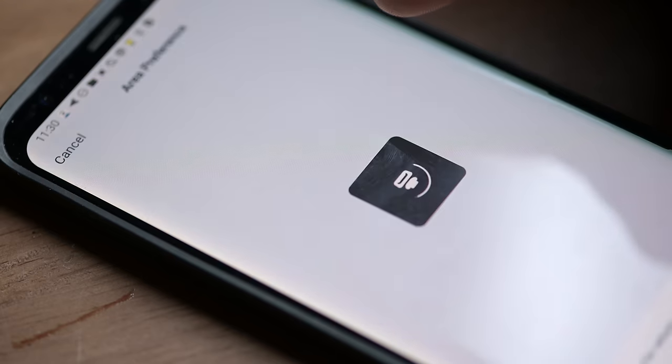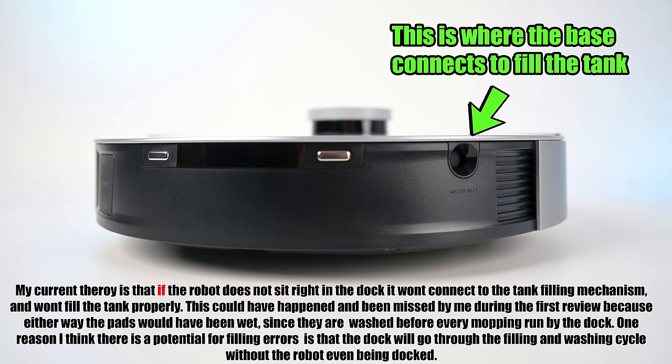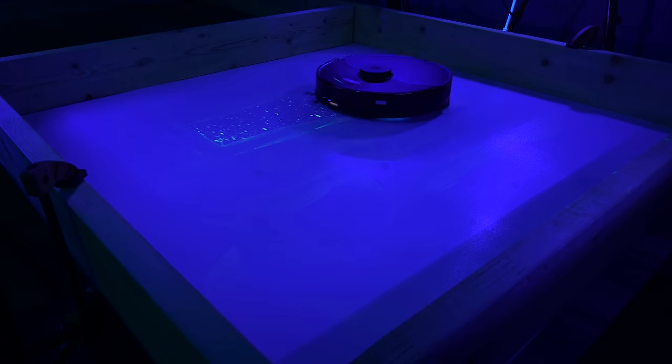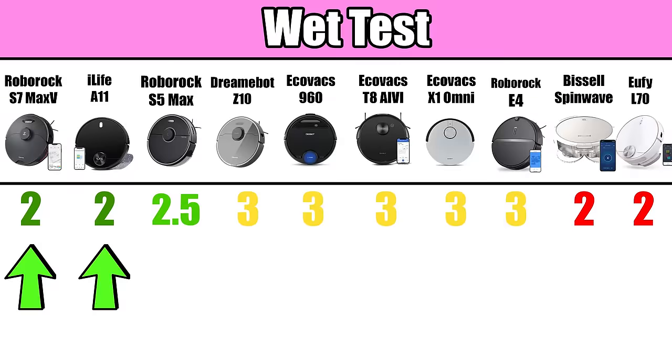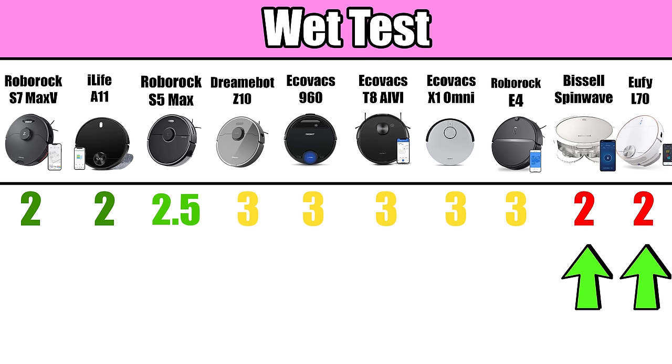The only thing I can figure is that something changed in a software update, or perhaps there was an error in the automatic filling of the Omni's water tank. It was the only robot where you can't physically access the water tank and have no way of checking the water level. Moving on to the glow-in-the-dark test results: the Roborock S7 Max-V and the iLife tied for first place, followed by the Roborock S5 Max. I think the iLife, with its extra-large pad, was able to soak up more per pass than the others.